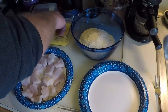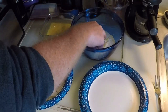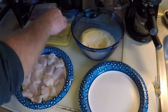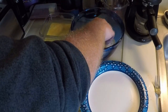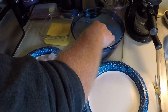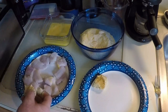Put some egg on here, dip it up in here, get it all nice and battered up, then put it back in the egg and dip it back up in here again. I'll just do that another fifteen times — all right, everything is breaded up.